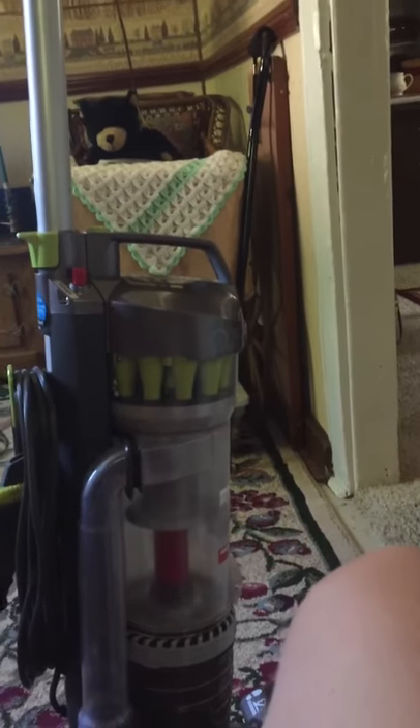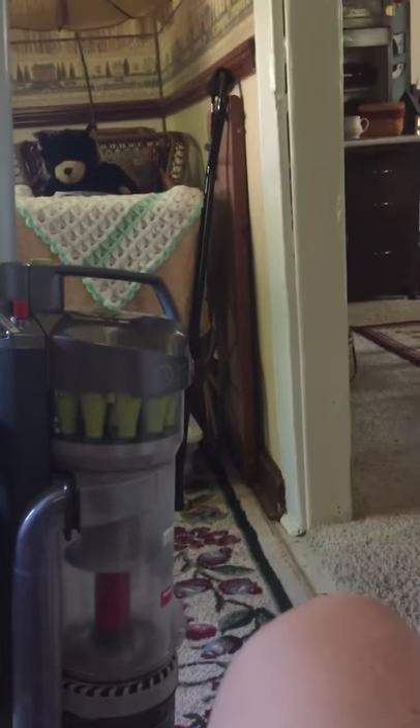Hello there, my name is Foxkey2026. Today we're reviewing the Hoover Air Sprint Vacuum Cleaner.